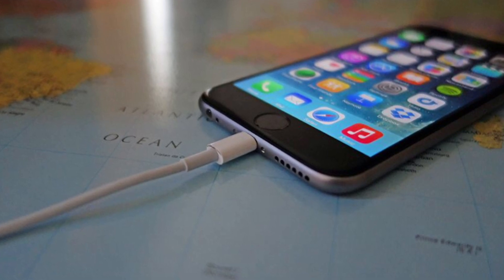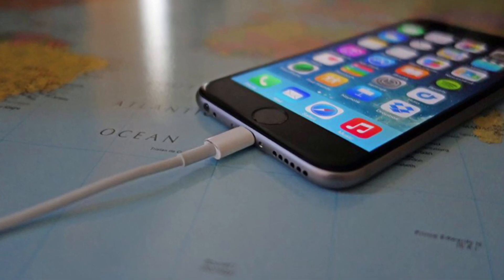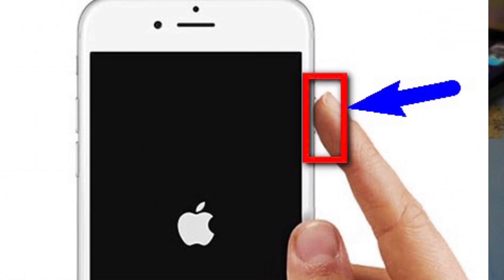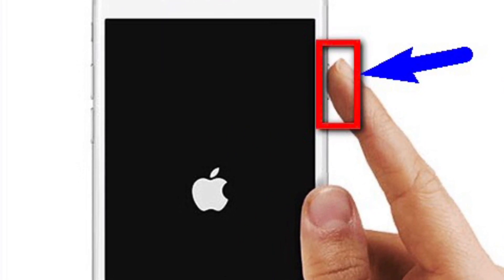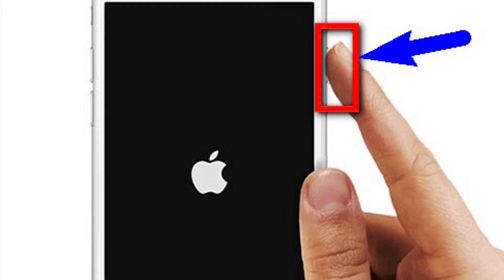The next step is to charge the device for at least five hours. After you have done so, for step six, while the charging cable is connected, start the device by pressing the sleep/wake button.